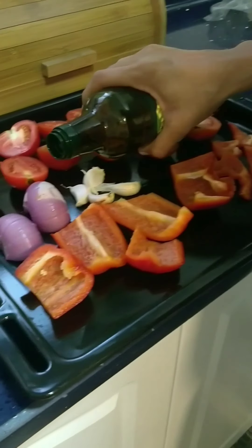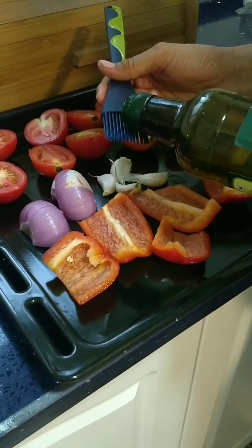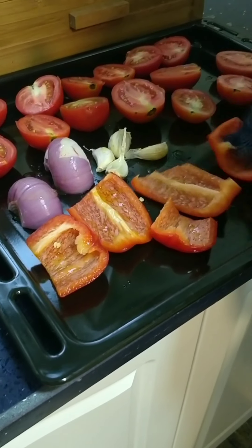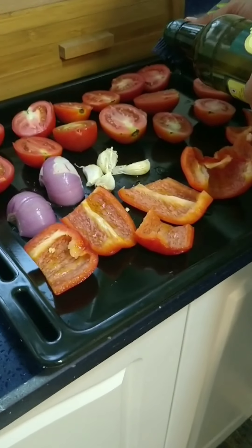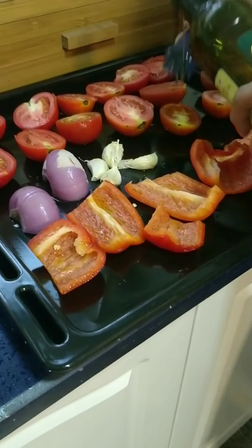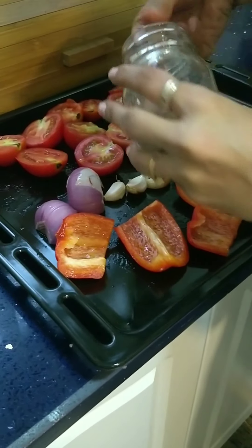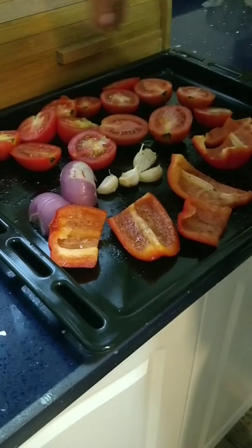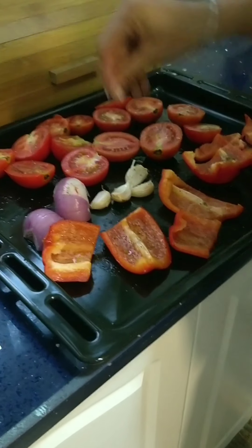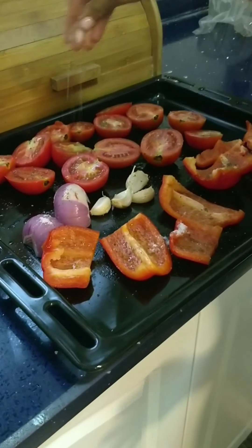Once this is done, we are going to just brush the vegetables with some olive oil. It is not a necessary step — you can skip it if you do not want to add olive oil. Then just sprinkle with some black pepper, and the last ingredient will be our pink salt.